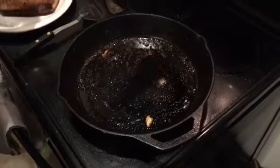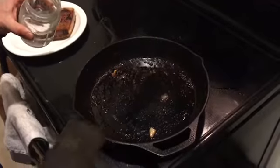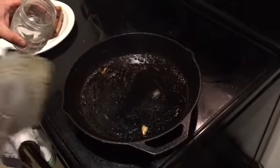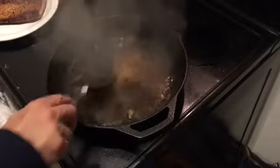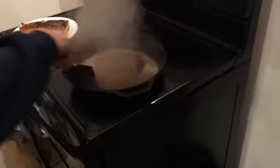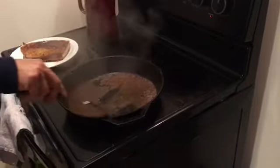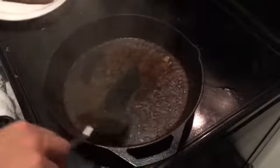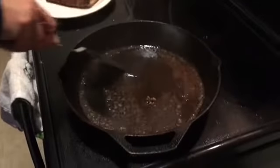Right after you turn the heat off, get a little cup of cool water right off the tap, and while the pan is still hot, just pour a little bit in there and then scrape it off. It's going to sizzle up and everything stuck to the bottom is going to sizzle right off. It's kind of like when you deglaze using wine or alcohol or something like that.